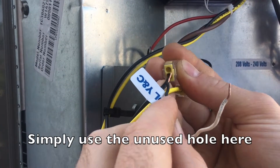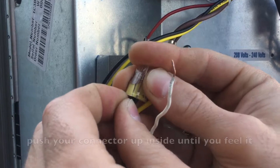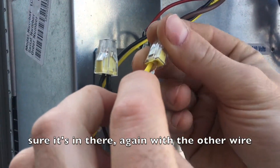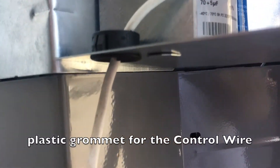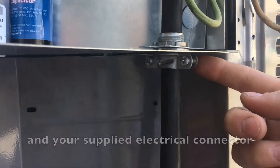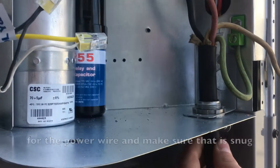So you're simply just going to use the unused hole here, push your connector up inside until you feel it bottom out. You can give it a little tug to make sure it's in there. Do the same with the other wire. Make sure you use your plastic grommet for the control wire and your supplied electrical connector for the power wire, and make sure that is snug so that the wire will not pull back through.